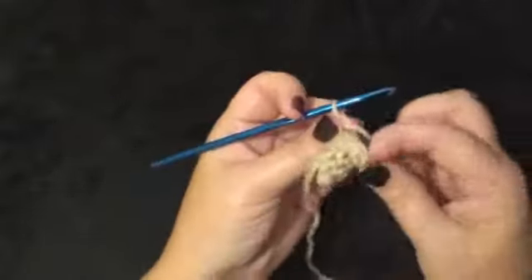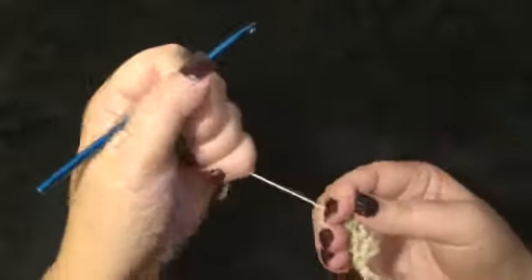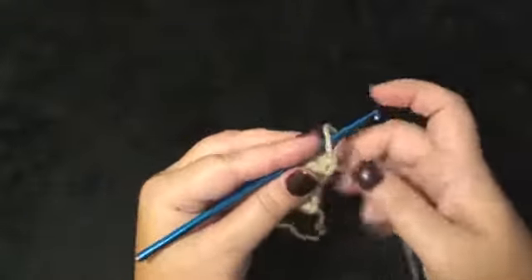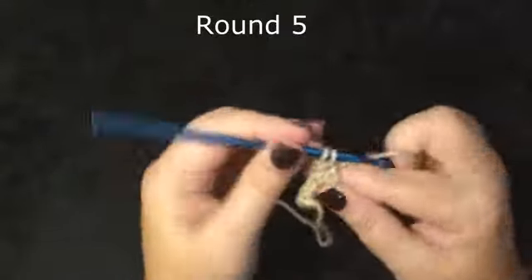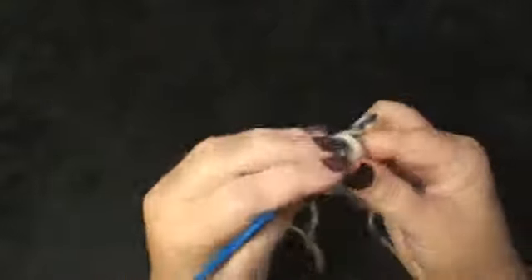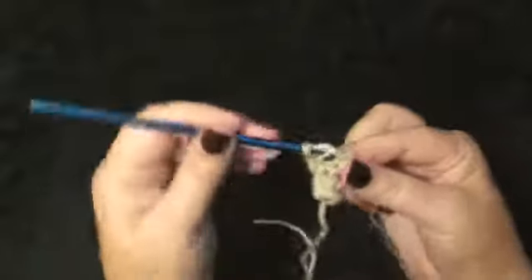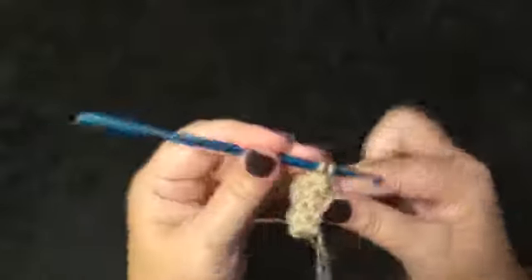Now you can see we have a little bit of a flare right here and that's what we are looking for — it does look a little funny at this point. You can pull that shut like that but we don't need to worry about that quite yet; it will become a point. Round 5 will be 1 single crochet in each stitch around for a total of 8: 1, 2, 3, 4, 5, 6, 7, 8.